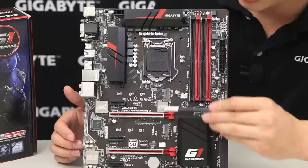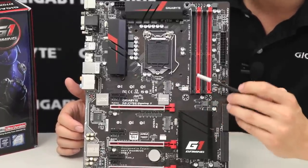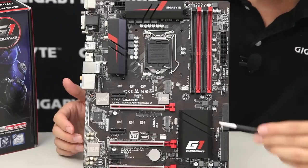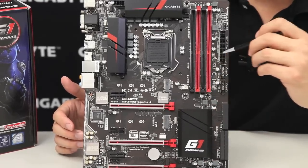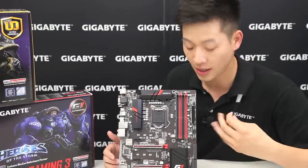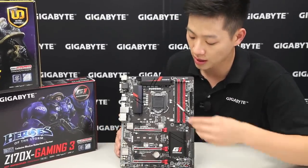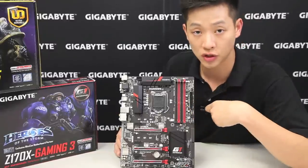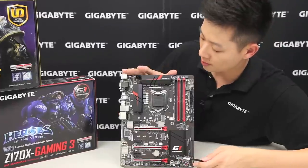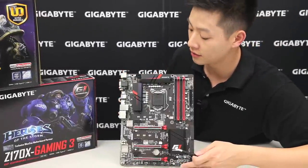We also have dual M.2 connectors, and these operate at 32 Gigabits per second. If you want to do any RAID functionality, which this board does support, you can RAID the two M.2s at 32 Gbps rather than using SATA connectors at only 6 Gbps — great for those who want the best performance possible with next generation storage. That sums up the front of the board; let's go to the rear I/O to cover the connectivity options available.